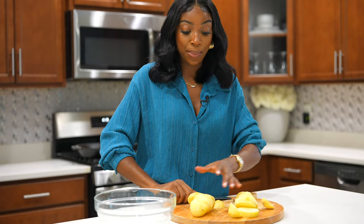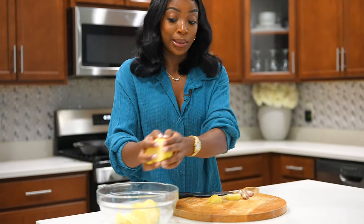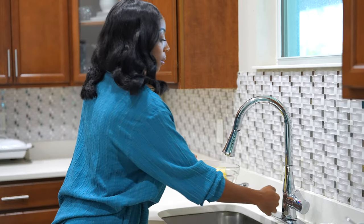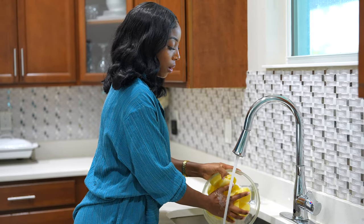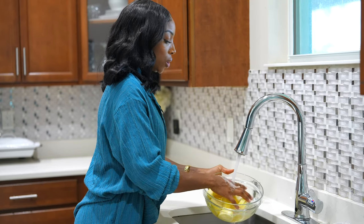It's very easy to make mashed potatoes at home — surprisingly very easy. I like to use a cup of water just to wash off the starch.